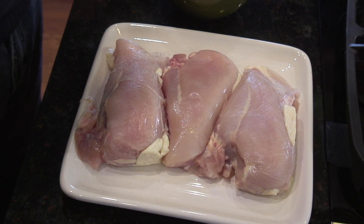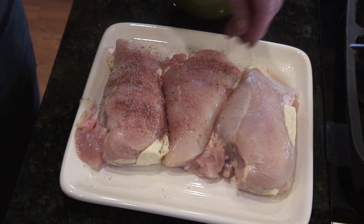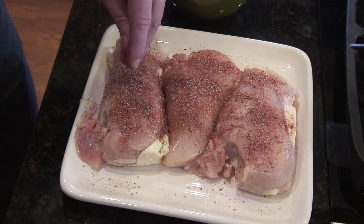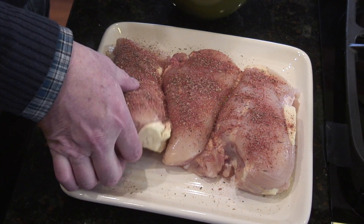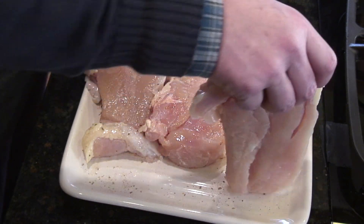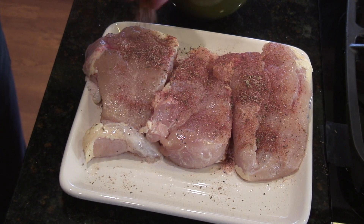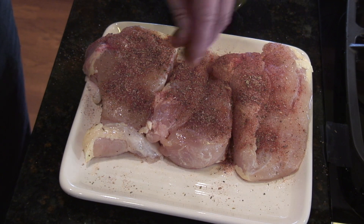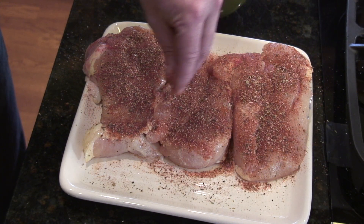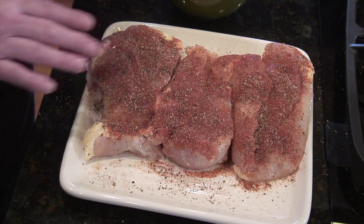Now we've got three chicken breasts — that's probably two and a half to three pounds of chicken. You can use thighs. What I'm doing now is applying some Creole rub — this is one that I've made and I'll put the ingredients down below. A lot of recipes call for thighs, but the thighs were actually more expensive than the chicken breast today, so this version will be a little leaner. We're going to get these covered nicely with the rub.